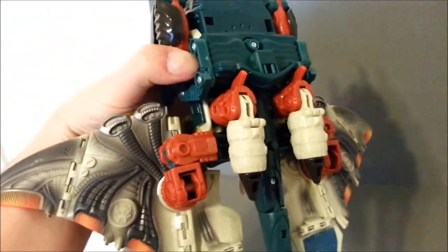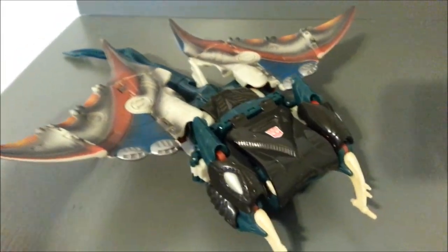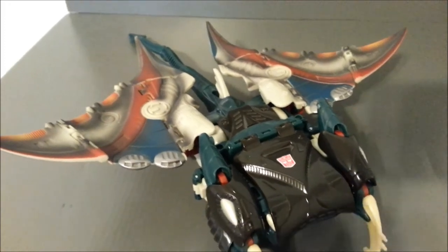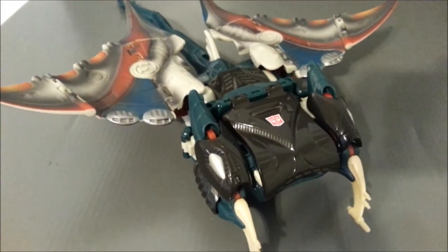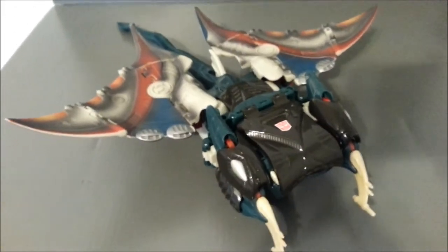And then on the undercarriage, we've got these nice molded-in Maximal logos on the wings. The bottom of the piece, you start to get some robot kibble. Keep in mind, he is a Transmetal figure. Not so Transmetal in this mode, I guess — sort of. But it's okay. I don't mind the mode — I think it looks pretty cool. It's definitely different.